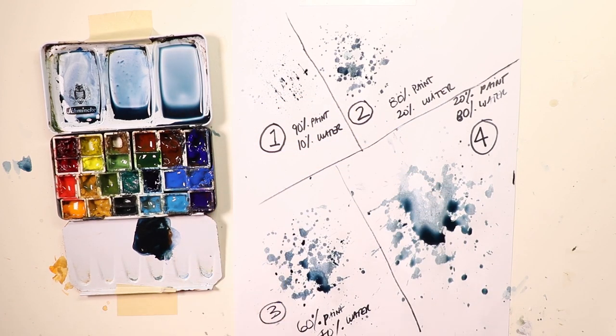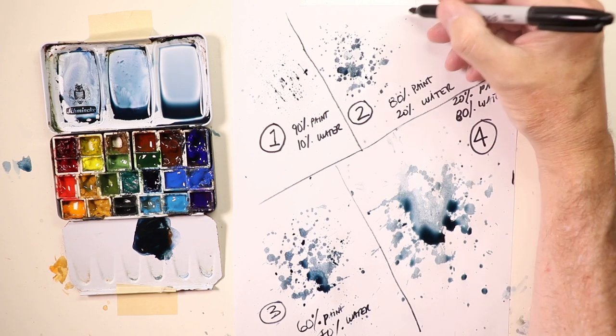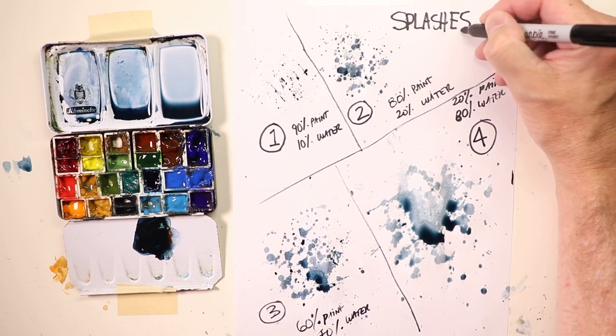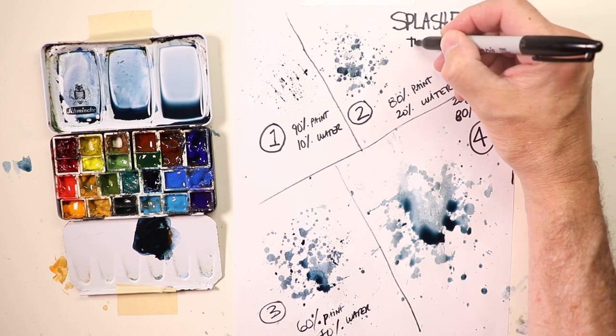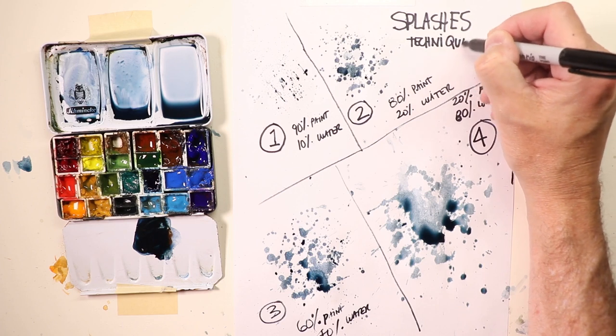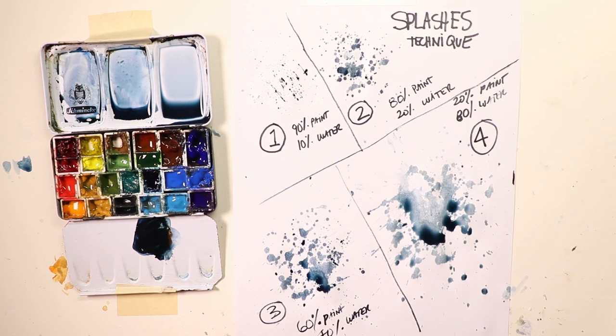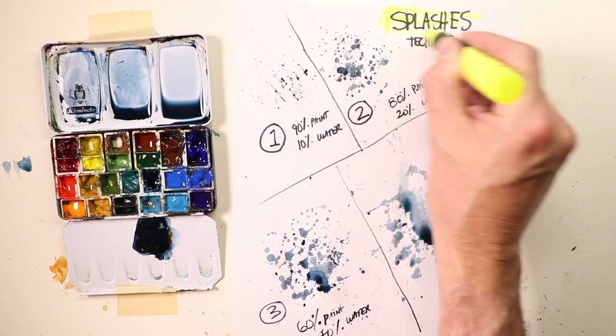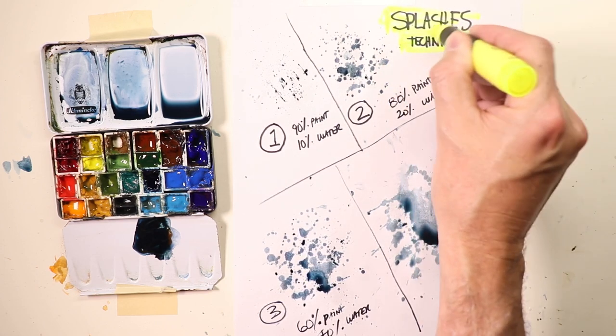With 80% water and 20% paint, you're getting lots of large, juicy, watery splashes with almost zero fine speckles because you're using mostly water and very little paint. This is a fun way to set up compositions with notes. You can label it at the top: 'Splashes Technique.' Then take a yellow highlighter to highlight it and put it right into your folder.